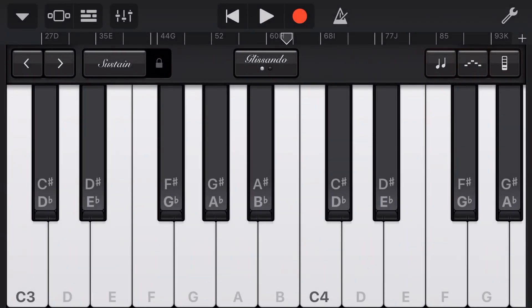Our sustain button and slider is located in the top left here, just next to our octave control. We can slide to the right, which will lock sustain on, so that when we play, we can just tap the keys and we'll still get sustain. Without sustain on, we get a staccato sound, which is a very short sound.